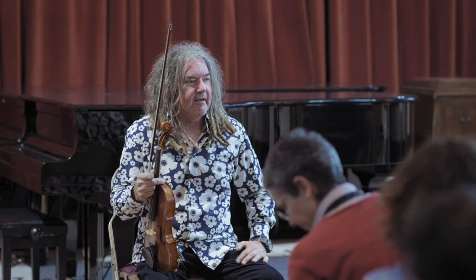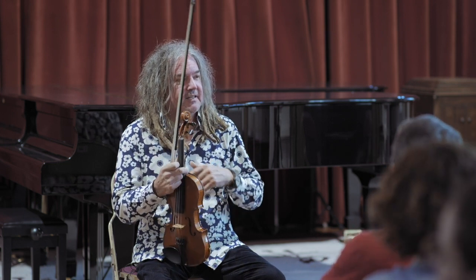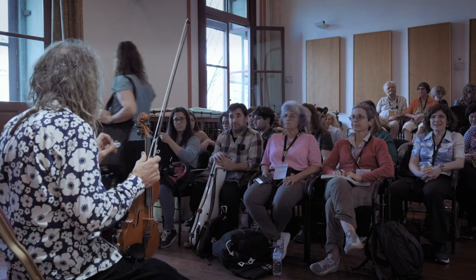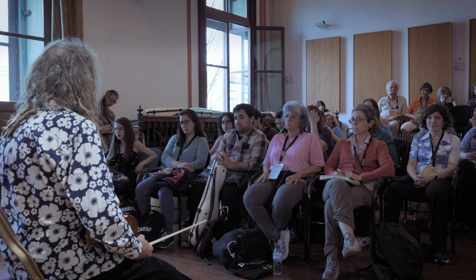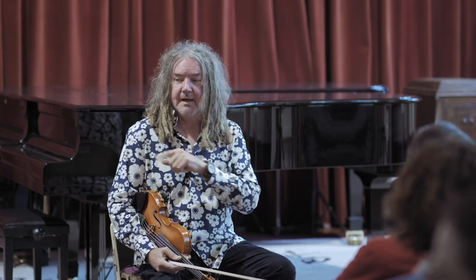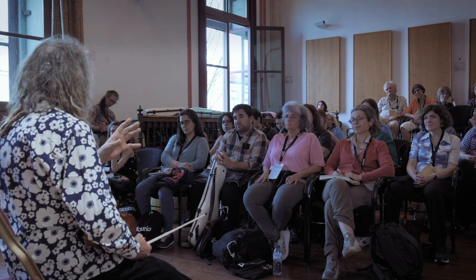Thank you for coming and I'm so happy that we have so many people with their instruments here today. This is fantastic because the idea is it's not a theory class, it's a class where we can start to have a different experience of playing on stage. The purpose of today is to give some of you a very different experience of performing on stage if you feel anxiety when you're performing in front of people. I'd like to get one person up at a time and we'll spend five or ten minutes each person playing and talking and trying some different ideas.